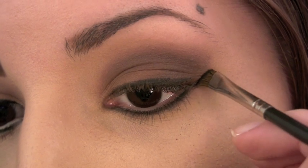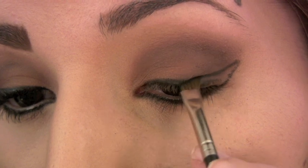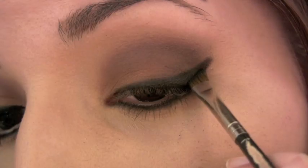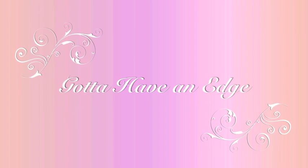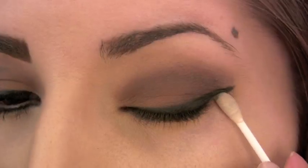Extend the lower liner up to create a wing. Angle and connect the point to the rest of your liner and fill in the empty space. With a Q-tip and Lancôme's Eau Fresh Tisseur Cleansing Water, clean up the line to create a sharp edge.